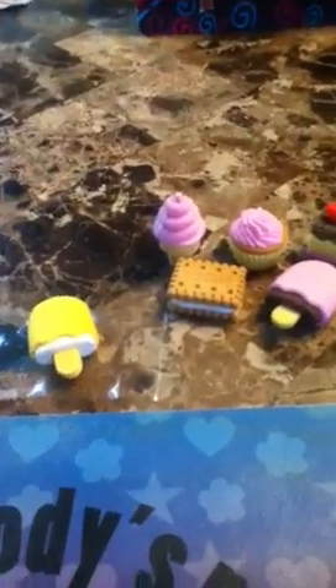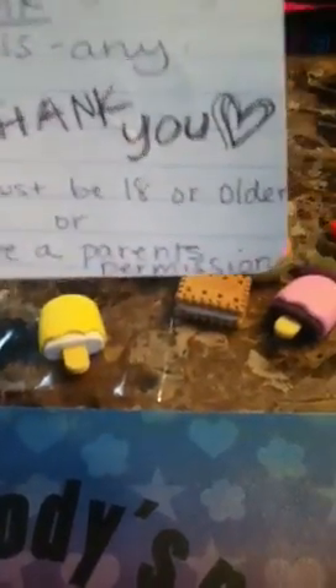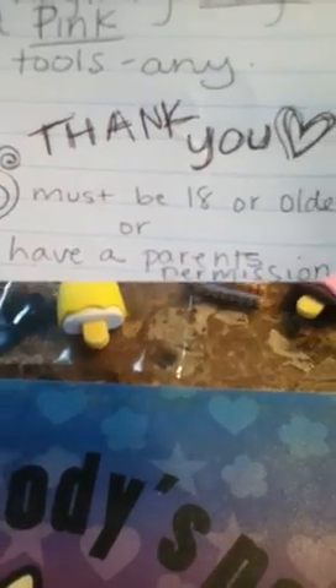Hello everybody, this is Denise here again, showing y'all more stuff for my trade and also some of the items I'm looking for. And here we go. First of all, you have to be 18 or older or you have to have a parent's permission.